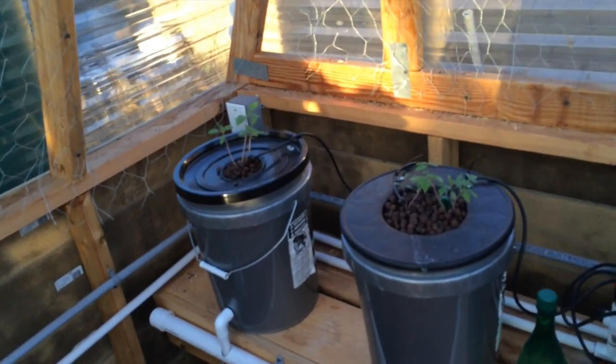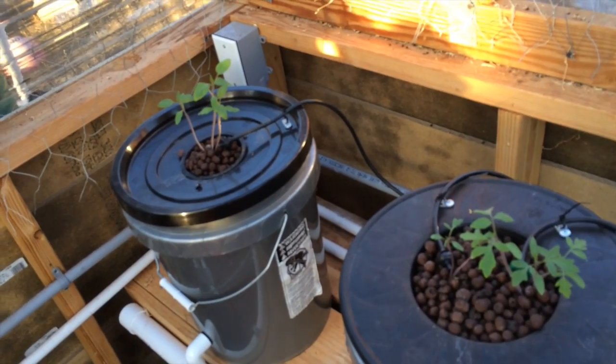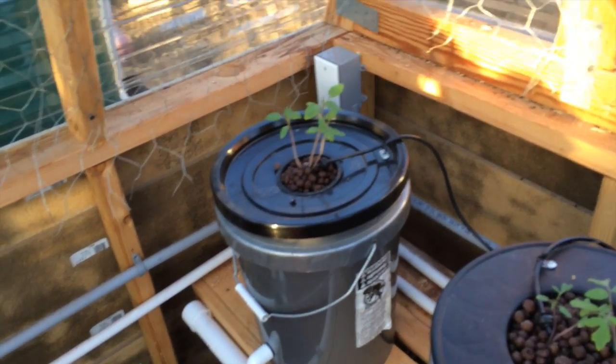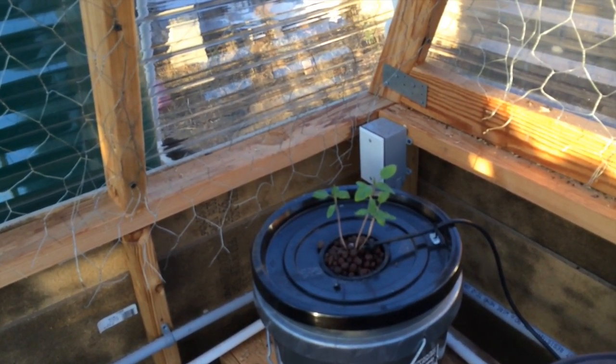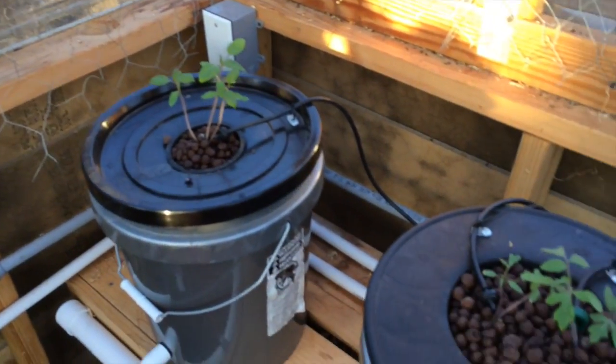Over here we have some tomatoes growing from seed. To be honest I can't remember what I planted. I know I have a pear tomato and an heirloom variety cherry, so I think that's what I have here and we'll find out soon.